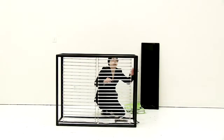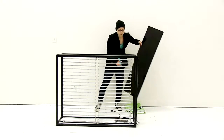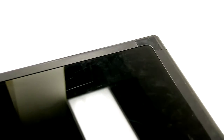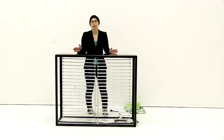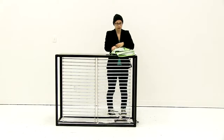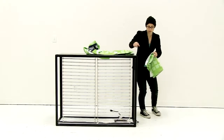Now that the lights are all connected, the next thing is to put the top on. Just set it on top — I like to set it shiny side up. Now that the top is attached, it's time to attach the graphics. I'm going to start with a side graphic and then work my way around.